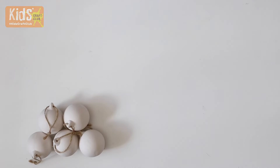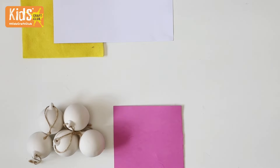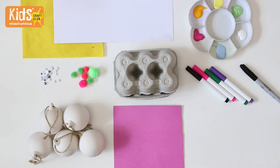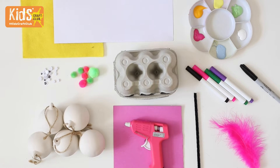You will need five ceramic baubles, yellow felt, a scrap of white card, pink craft foam, googly eyes, pom-poms, an egg carton, paint, ceramic or permanent pens and a black sharpie, a black pipe cleaner, pink feather, and a glue gun or some strong glue.